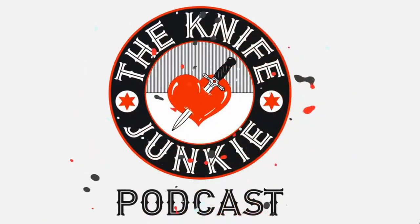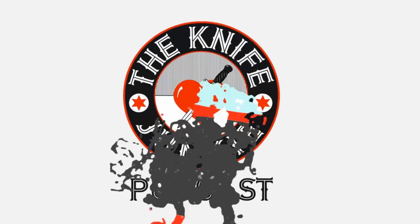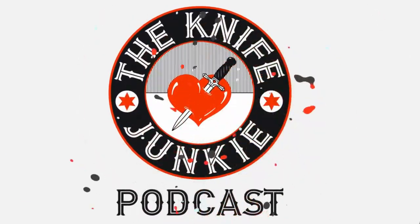Welcome to the Knife Junkie Podcast, your weekly dose of knife news and information about knives and knife collecting. Here's your host, Bob the Knife Junkie DiMarco. Welcome back to the show.